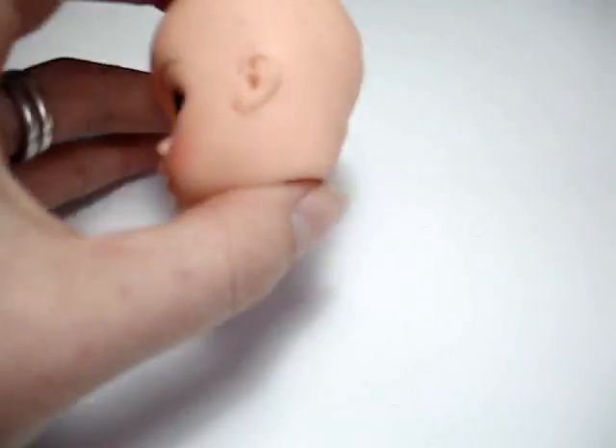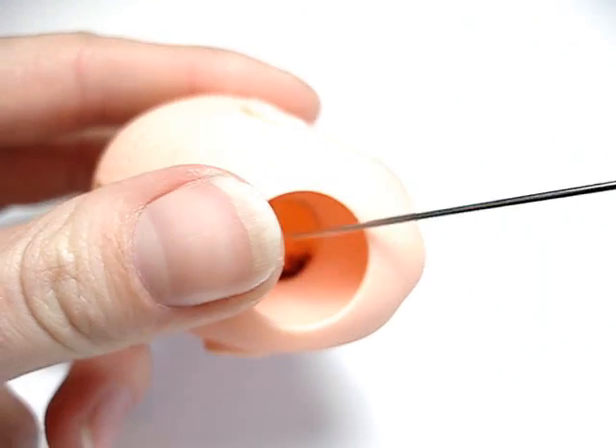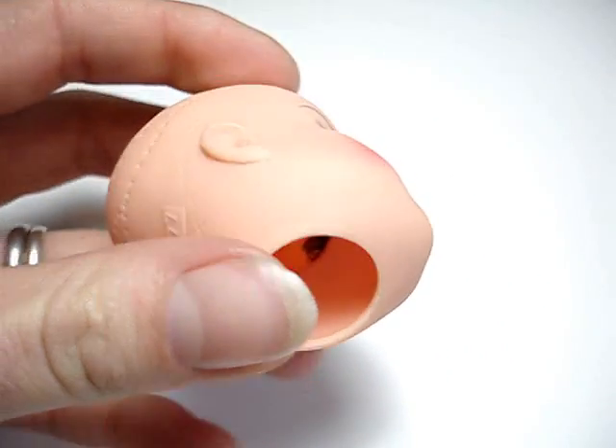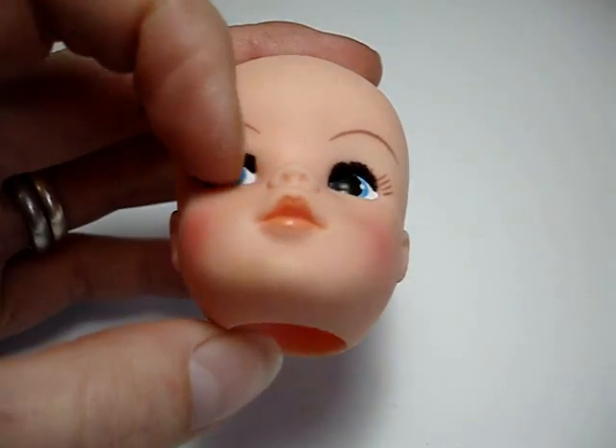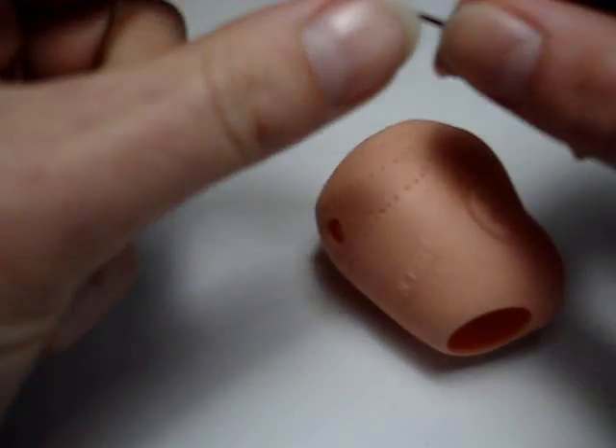First of all, obviously your prepared doll head where you've taken all the hair out from the inside. Mind the eyelashes though, you can just see them poking out there. Because they're on Cindy particularly, they're all obviously re-rooted.